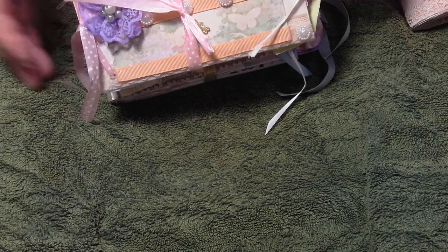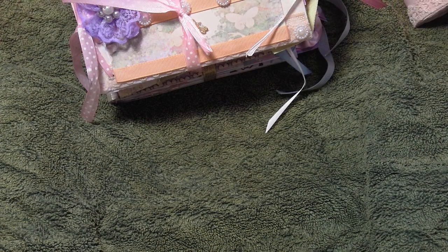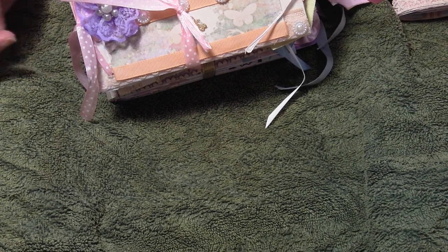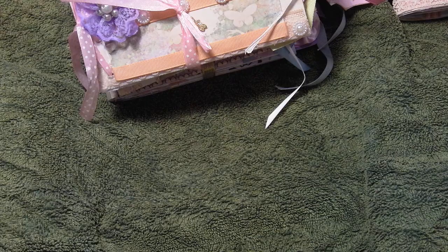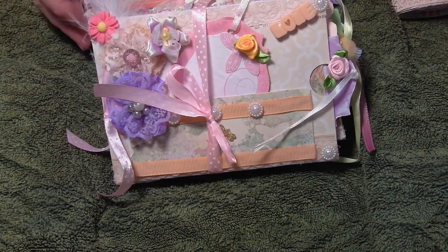It was pretty, you know. But $13 — I thought, well, that's not bad. Actually, I was going to buy it and I thought, no, I'll make myself one if I really want one.